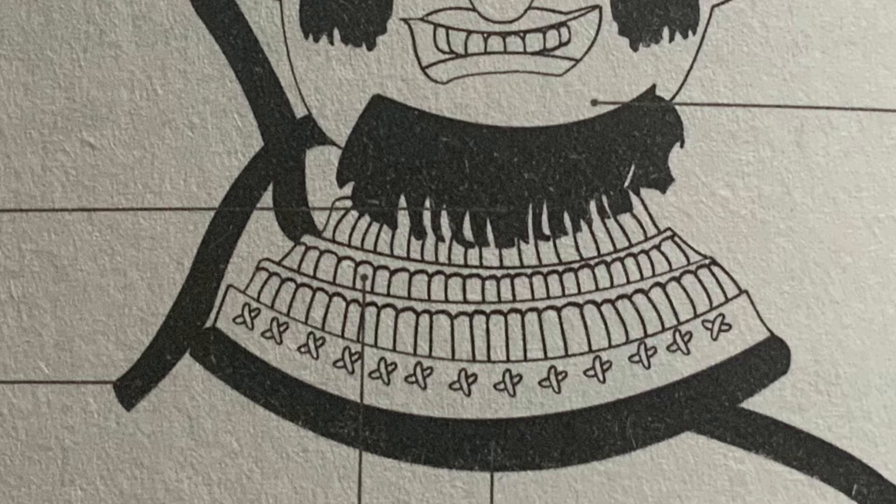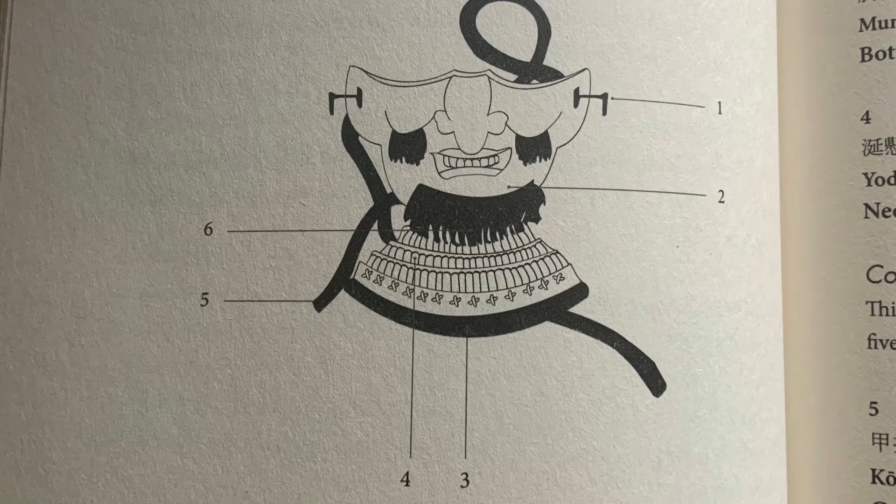Number five is pointing to the cord on the back of the mask. This is called the connecting cord — koukake. This cord simply connects and ties the mask onto your face, connecting with your armor.